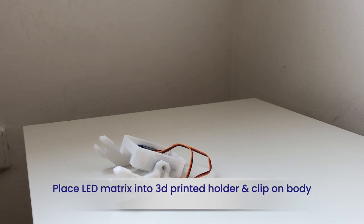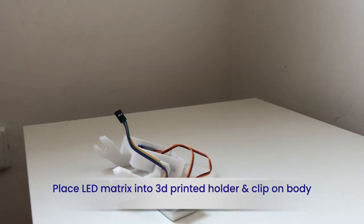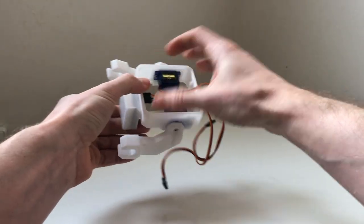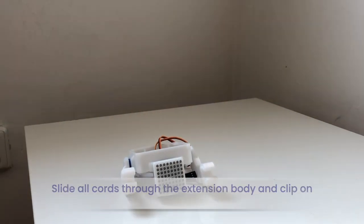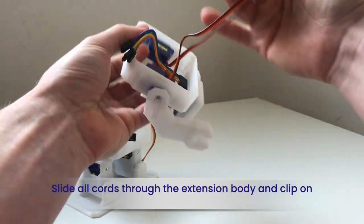Next, simply place the LED matrix into the printed holder and slide it into the body. Slide all cords through the extension of the body and clip on.